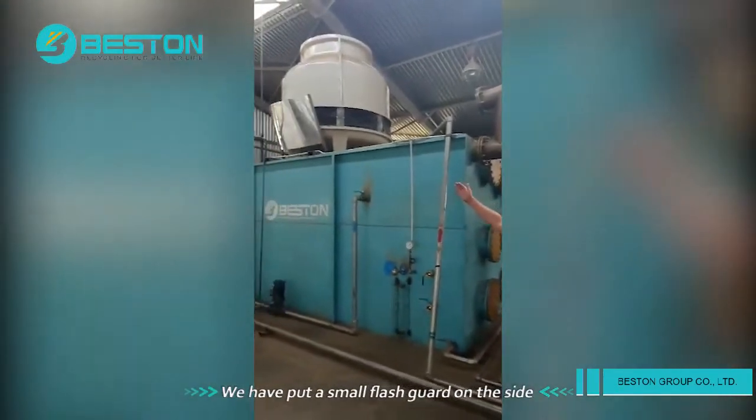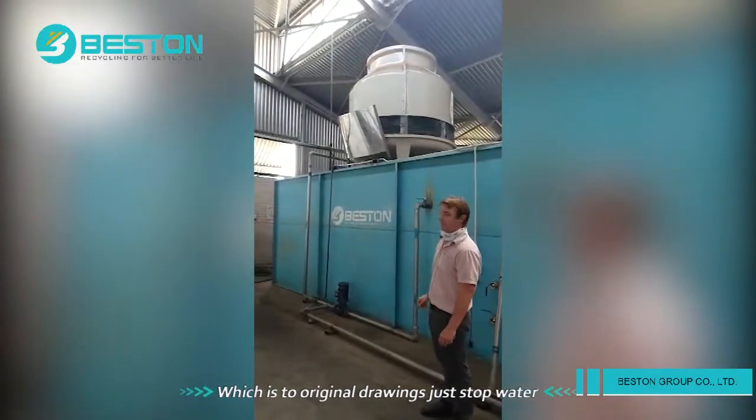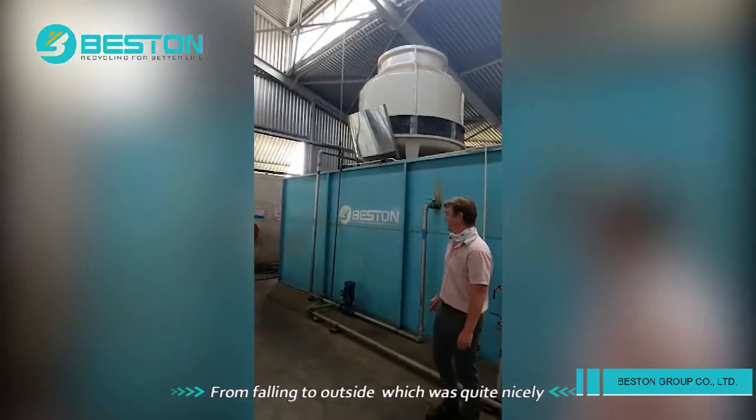We have put a small splash pad on the side there, which was extra to the original drawings, just to stop water from falling out the side, which works quite nicely.